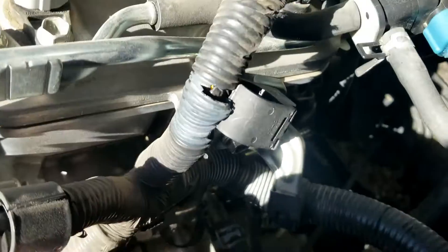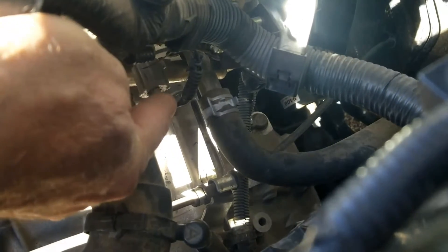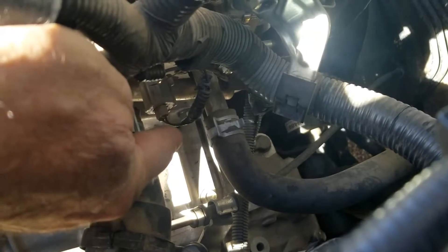I'm on a 2012 Toyota Corolla and the engine coolant temperature sensor is right down inside of here. Hopefully you can see that it's got two wires going to it.